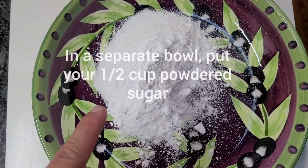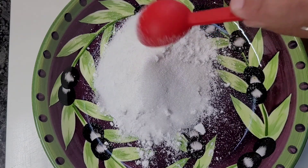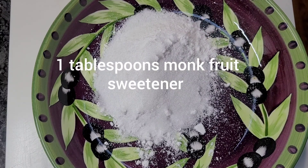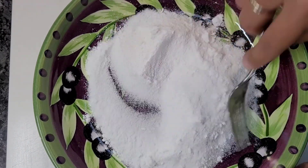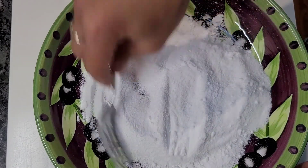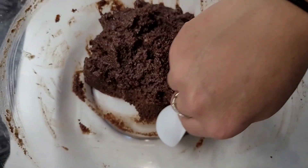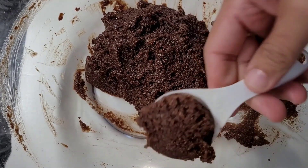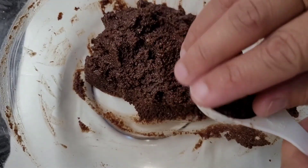For the coating, mix one-half cup of powdered sugar along with one tablespoon of monk fruit. Prepare your baking sheet with a silicone mat or parchment paper. After chilling for 10 minutes, shape the cookie dough using one tablespoon and roll it into a ball.